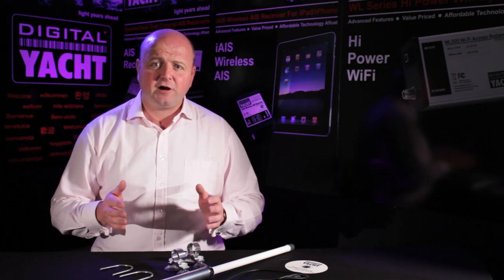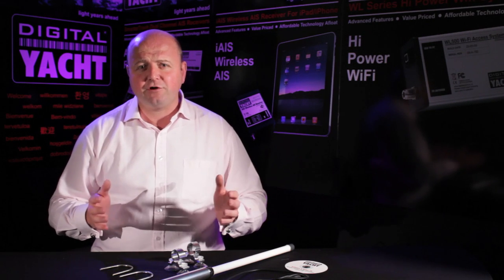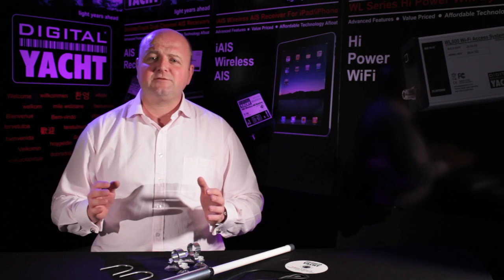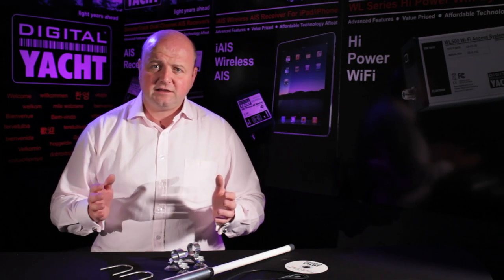So it's a great product, value priced — costs around £80 or €100 — designed for portable installation and great for getting internet access whilst you're on board. Thanks for listening, talk to you again soon.